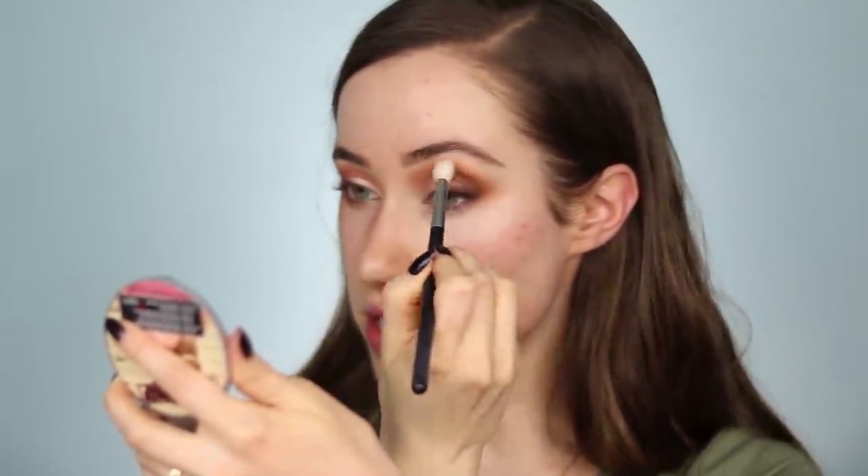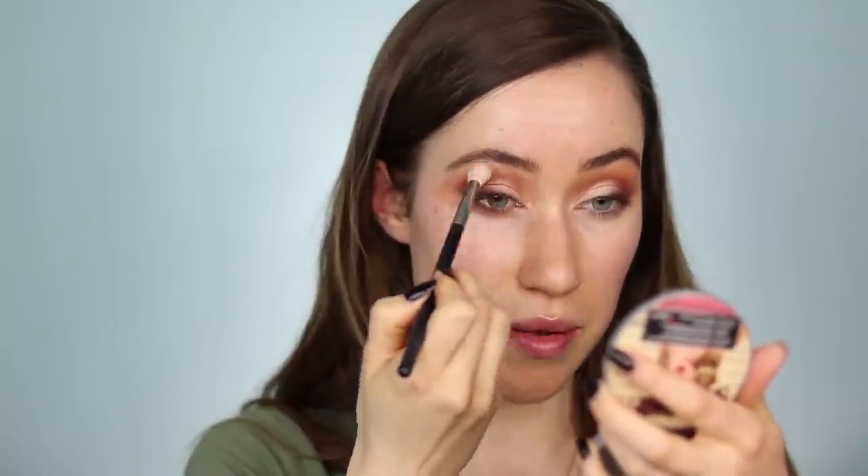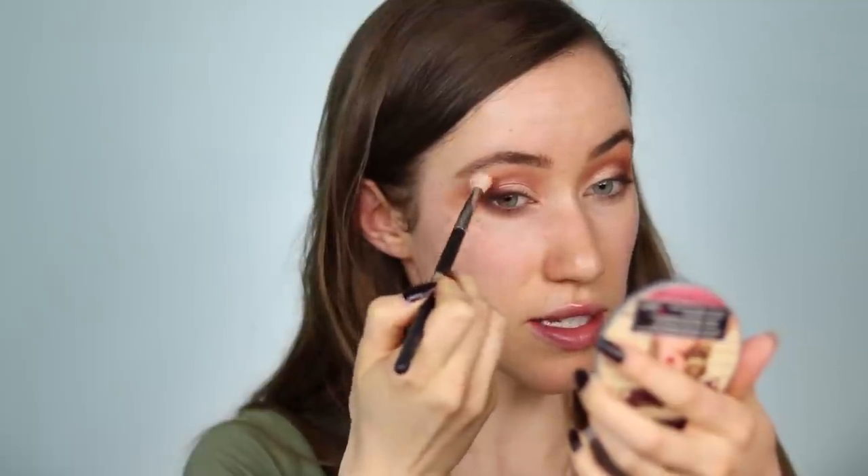I'm going to take the mustard yellow shade called Prairie on a fluffy blending brush, press a little into my hand so there's not too much product, and lightly add that yellow up toward the brow, mixing it into the existing shades. I just think that yellow shade is so beautiful. The corresponding shade in this palette is called Planes — doing the same thing with a very light hand but pressing down enough to blend it into the existing shadows. I can't believe how similar those look.